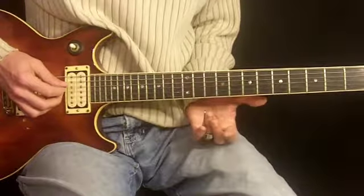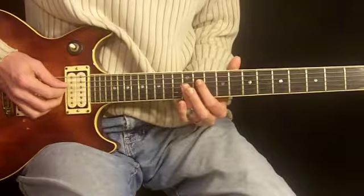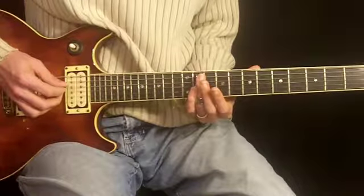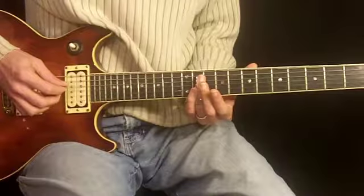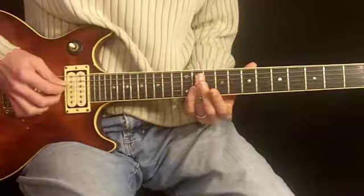What we're doing here is we start right in between the 11th fret and 12th fret. We're going to place our slide point of contact there and pick just the 4th and 3rd strings, like so.